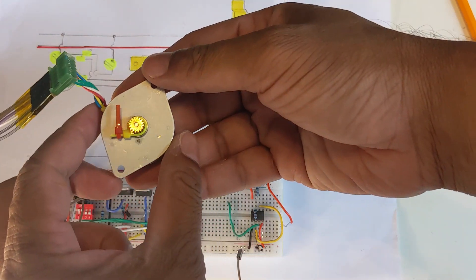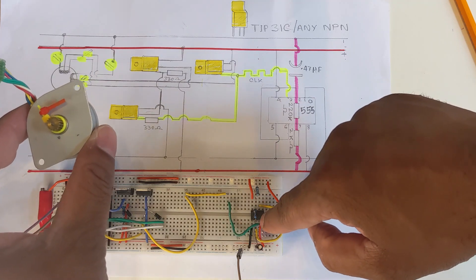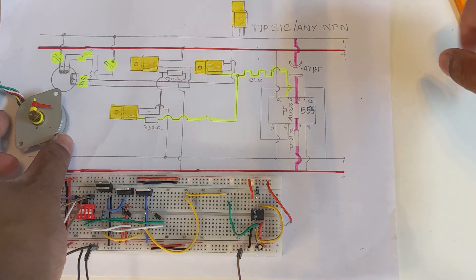This motor has got six cables and it has got two primary coils inside. This is why they are called bipolar.